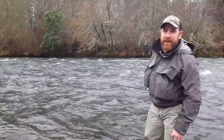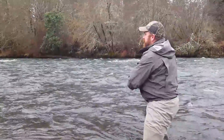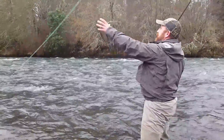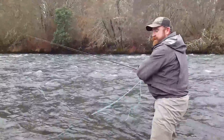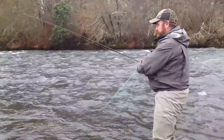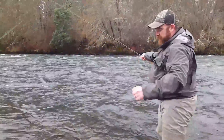Hey guys, Nate Bailey here with On The Fly GuideZoo. I thought I'd talk to you a little bit about why I love monofilament shooting lines. I wasn't always a fan — I didn't always like them — but now that's almost all I fish with, especially with these smaller rods.